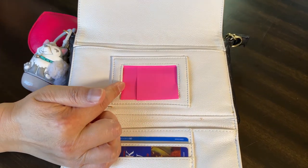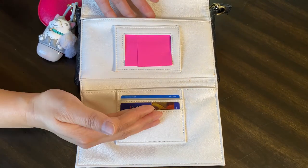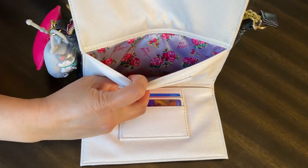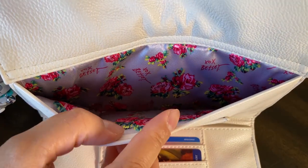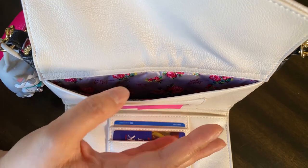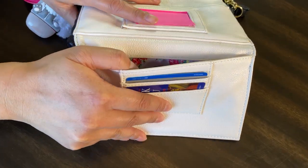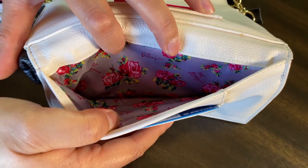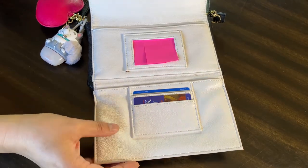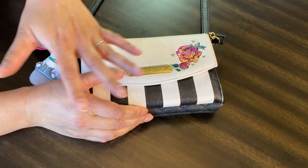This is where you put your driver's license — I also have my AAA card behind it. I've covered it up with Post-it notes to hide that information. There's a pocket in the back, and I love the lining inside. This is where I could put other things like coupons or things I need for grocery shopping. I usually have my grocery shopping list in my cell phone, and this area can also hold receipts.